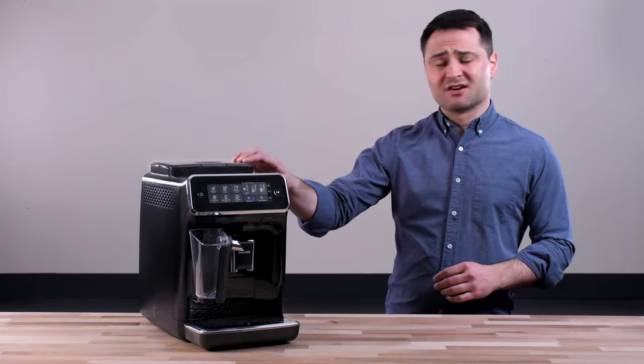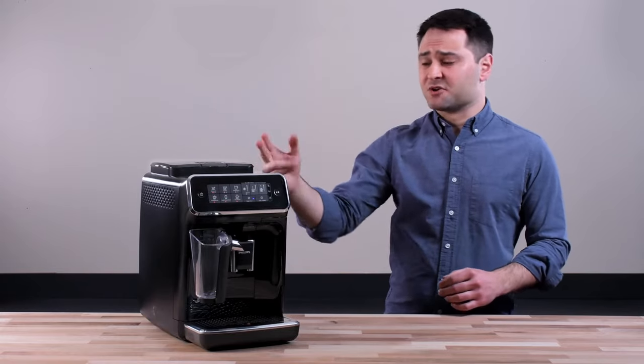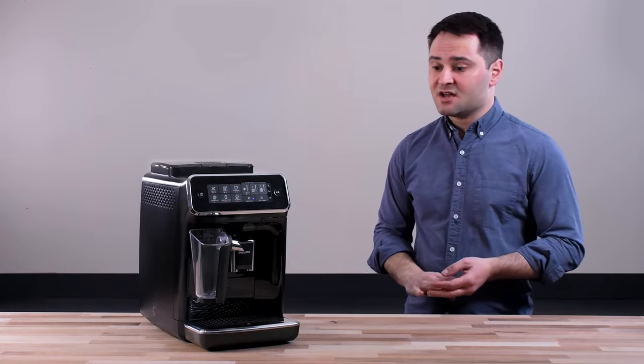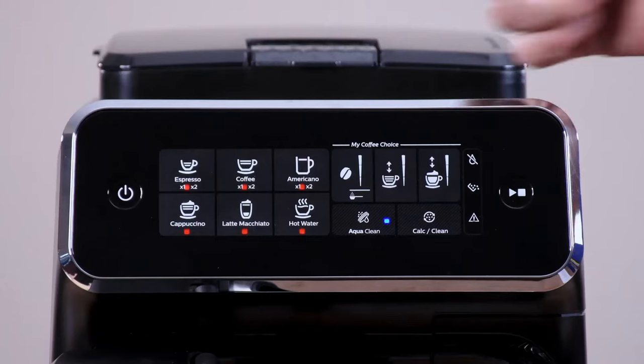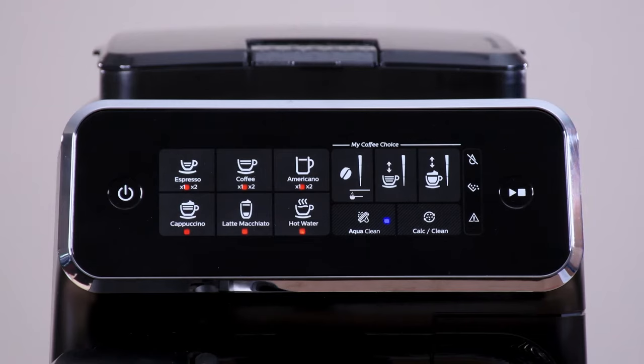The bean hopper is right on top and has a nice aroma seal. There's also a bypass doser if you want to use ground coffee — pretty common if you want a cup of decaf and the bean hopper's already full. Looking at the display, the Latte Go has six drink options: espresso, coffee, americano, cappuccino, latte, and hot water.